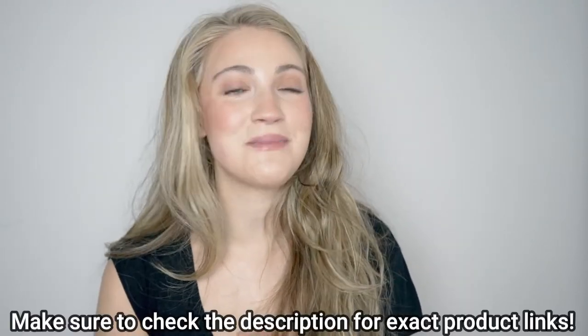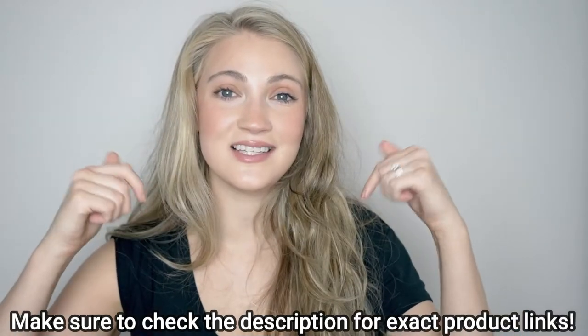That is all I have for today's video. I really hope you enjoyed it and found it helpful. If you want to check out any of the products I mentioned, I will have everything listed and linked in the description box below. If you have any questions please let me know in the comment section. If you enjoyed this video please give me a thumbs up, and if you'd like to see more content from me in the future I'd love it if you'd subscribe to my channel. Thank you all so much for watching and I hope to see you for my next video.